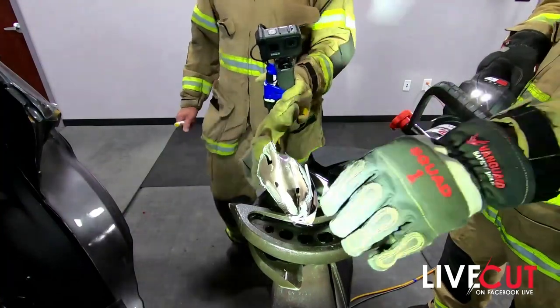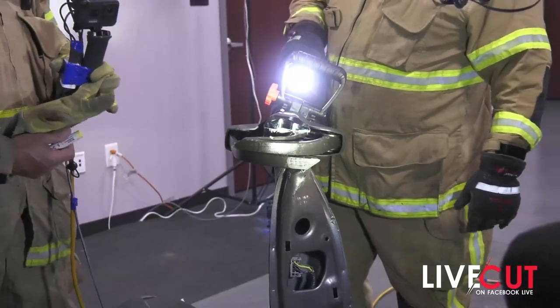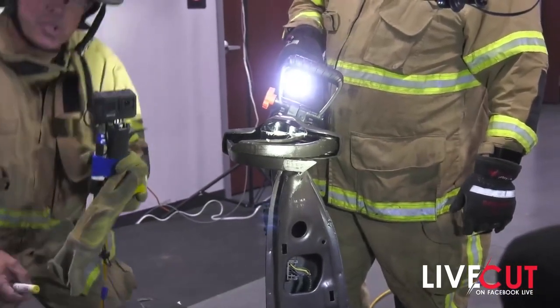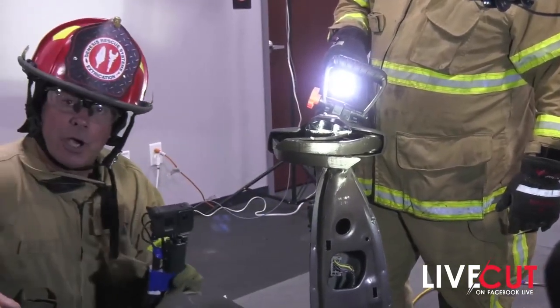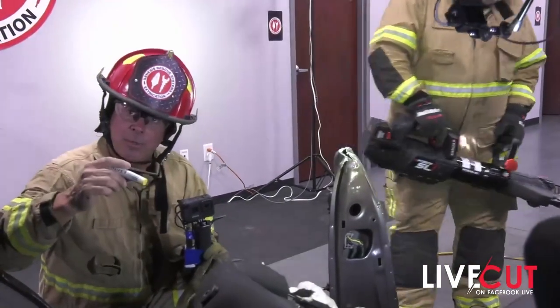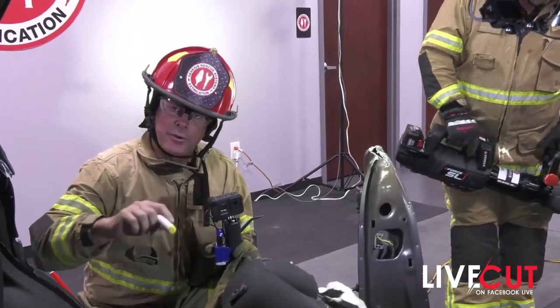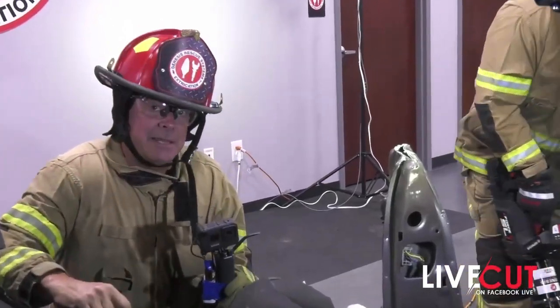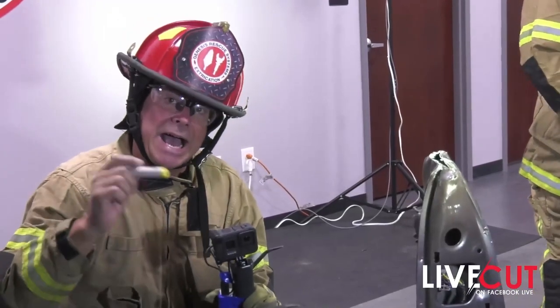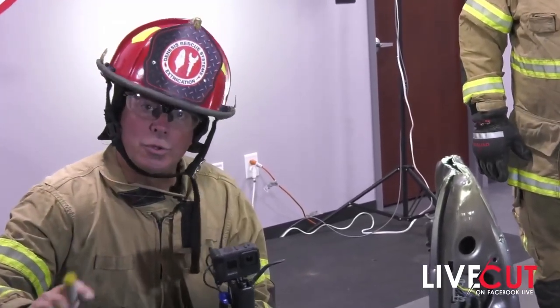These are things you want to go out and practice at your own department. Get to the junkyard, let everybody cut a couple of times — start on one angle, start on the other angle, start on the third angle. Remember, this is not a speed evolution. This is about seeing the way your cutters operate, especially if you have smaller or older cutters.